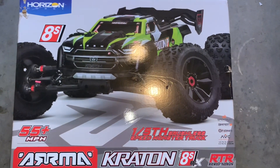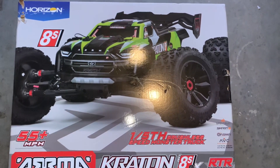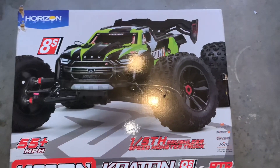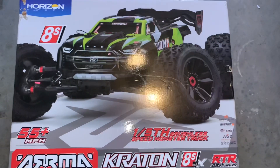Hey guys, I just want to make a quick unboxing of the Arrma Kraton 8S. I know there's probably a ton of reviews and unboxings already, but this is the newest version. I guess you would consider it either version 3 or version 1.75. I'll explain that in a second.